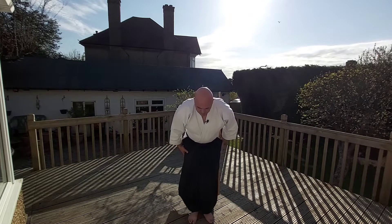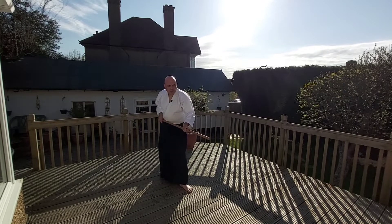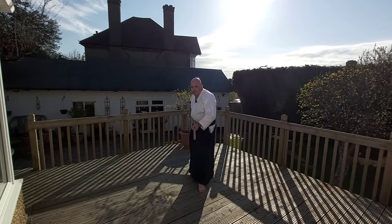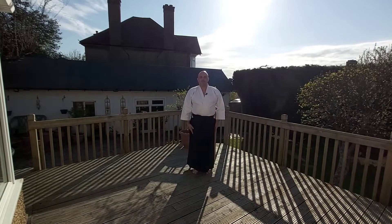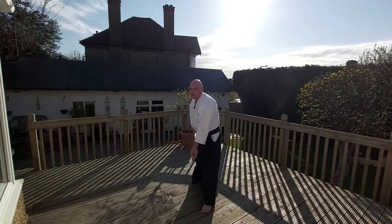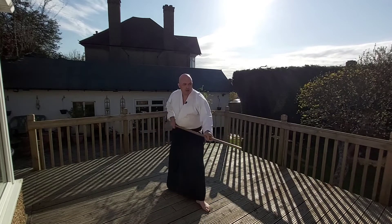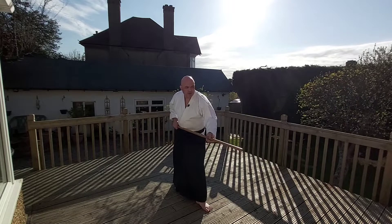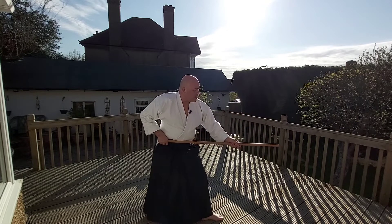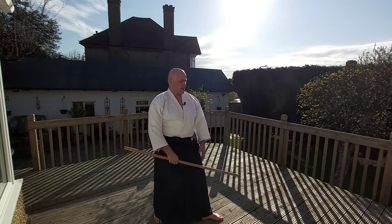Tsuki no Kamae — so right there, what you want is having this martial edge. Tsuki no Kamae, so you're ready for the thrust. It's important to put the posture right to start with. What you don't want to do is drop down like this. The jo should be horizontal, and then you're ready to attack.